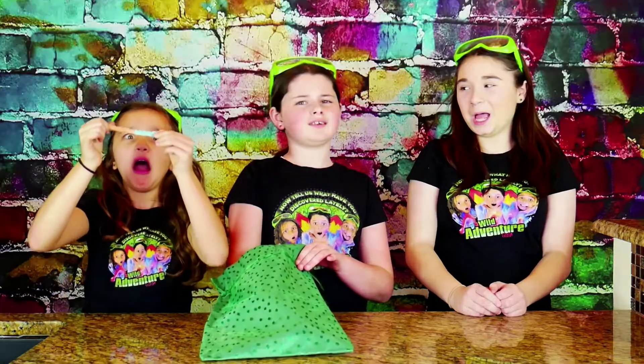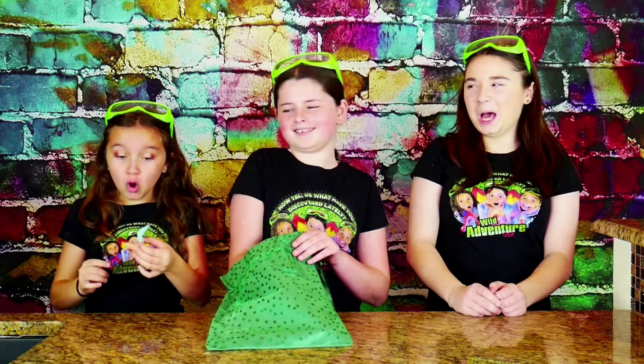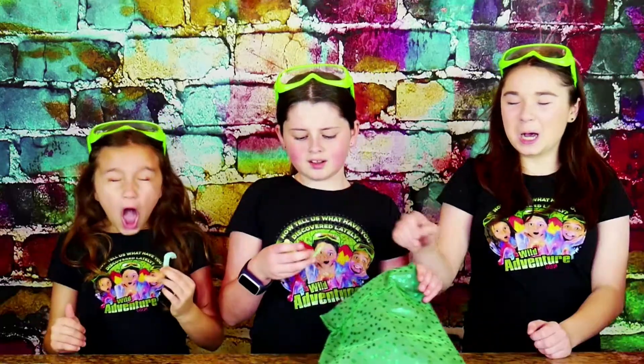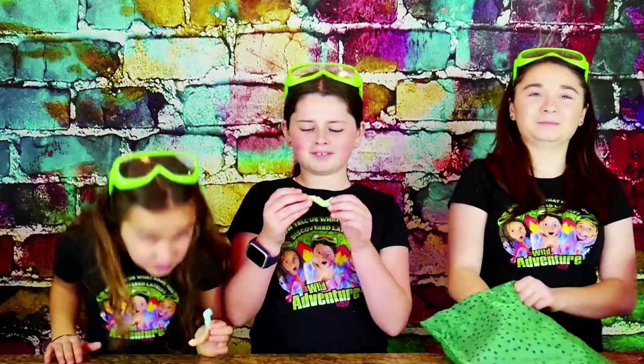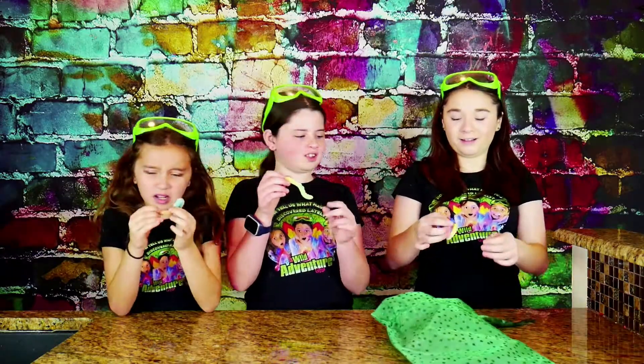Why didn't you pick? Ew! Oh my goodness! It looks so sour! Ew! It smells terrible! Aw, it's so squishy! Okay!